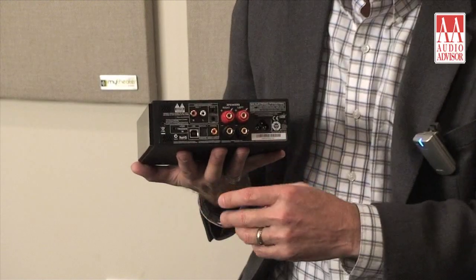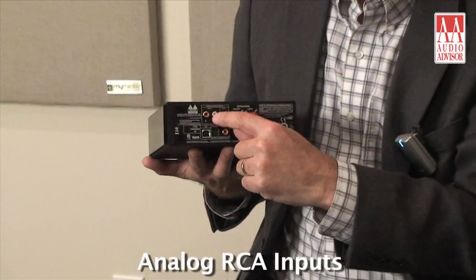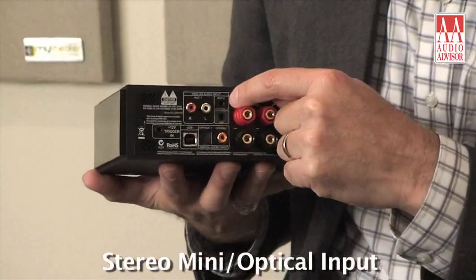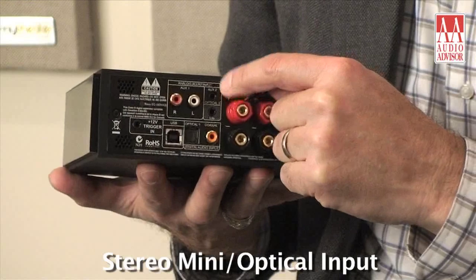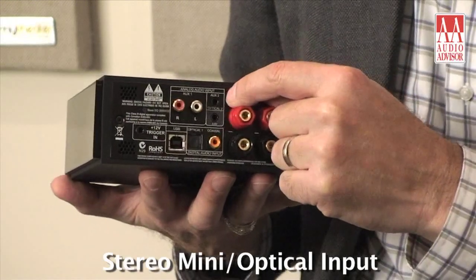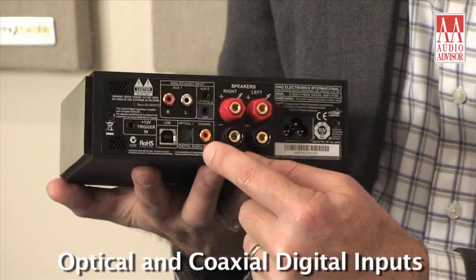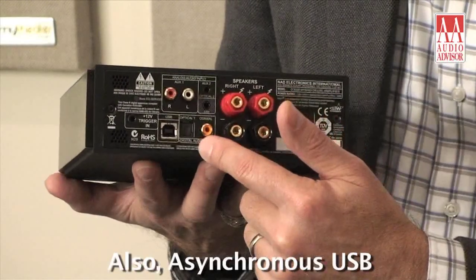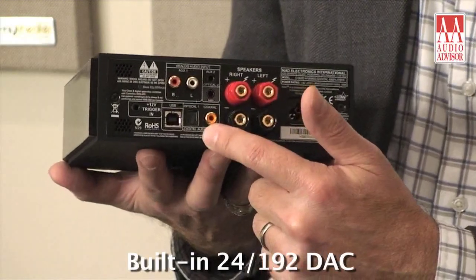As you can see on the back, we have both digital and analog inputs. The analog RCAs are here, and we have a flexible port which will take both stereo mini inputs and, with an adapter, an optical input. We also have another optical and coaxial inputs that use the high quality internal DAC built into the D3020.